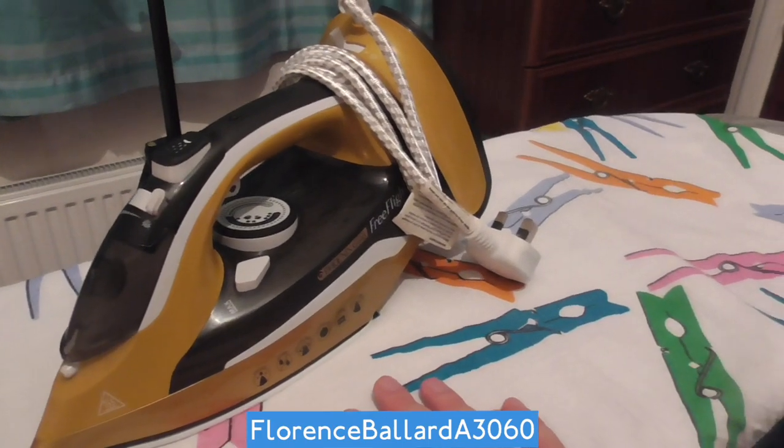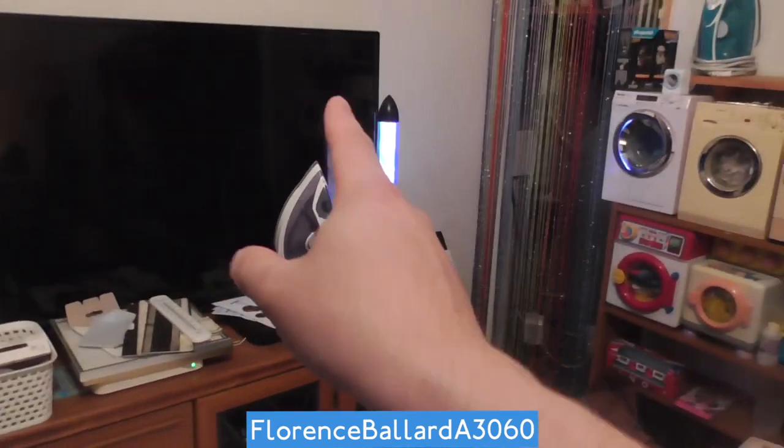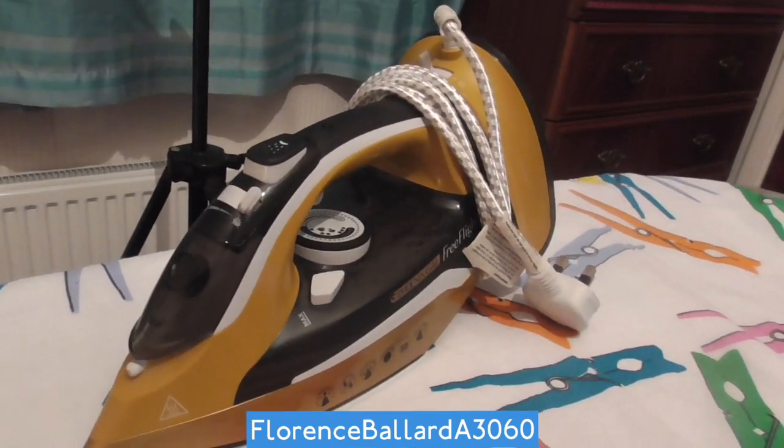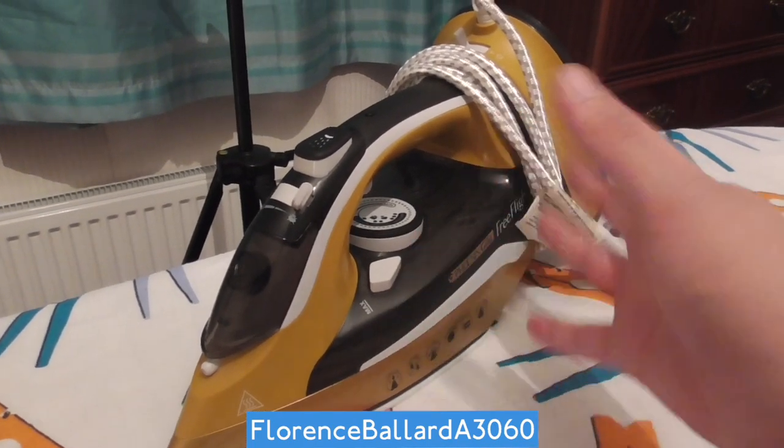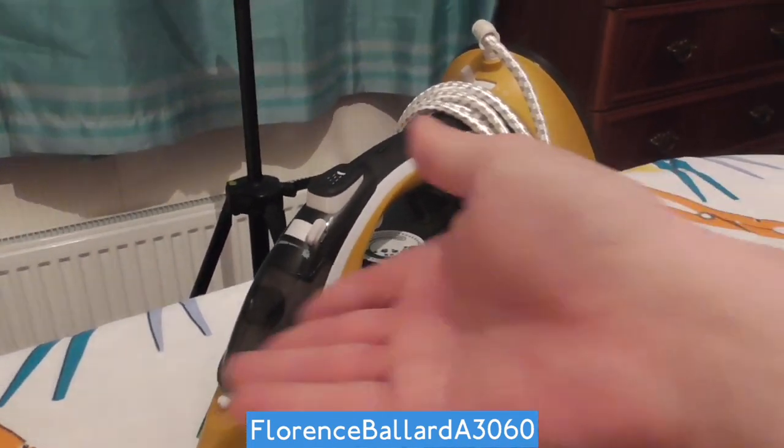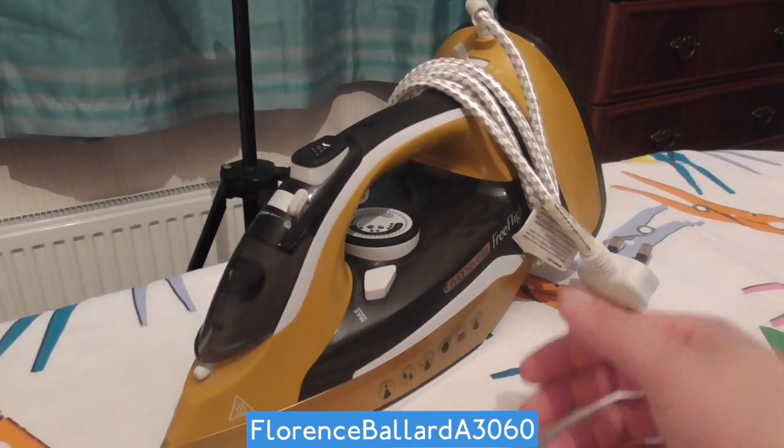I've also done another cordless iron — the Beldro one, which has a 360 swivel base. There's also a Philips one I'll be reviewing soon. But for now, no unboxing — I'm just going to explain how this one works by showing you, put it to the test and see how we go.